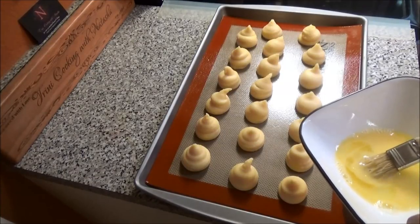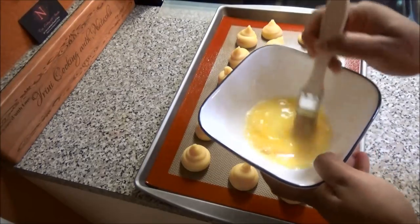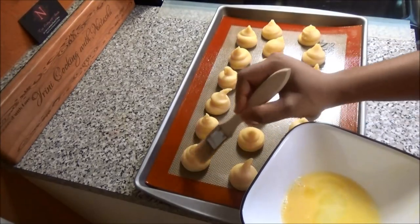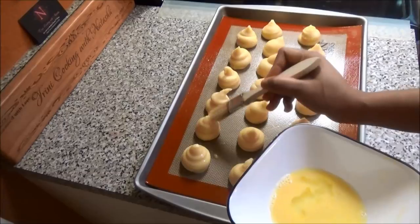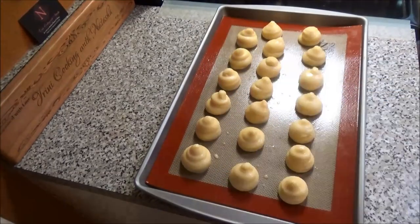My oven is preheating at 350 degrees. Take your egg wash and put it on your pastry dough — just slightly touch down on that tip so it won't burn when you put it into the oven. Now this goes into my preheated oven at 350 degrees for about 30 to 40 minutes.